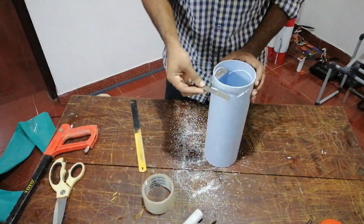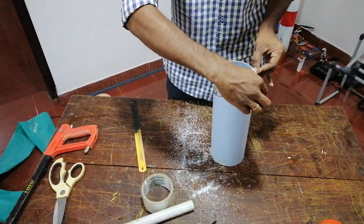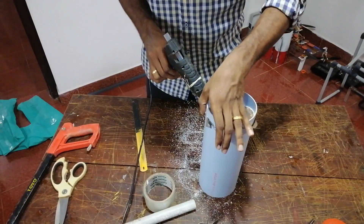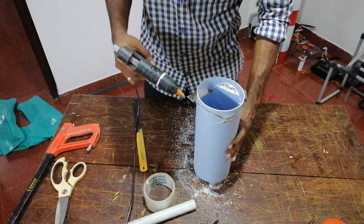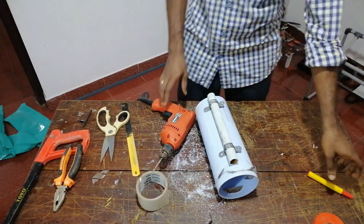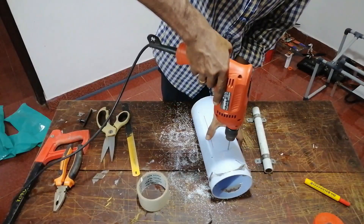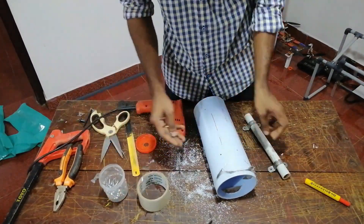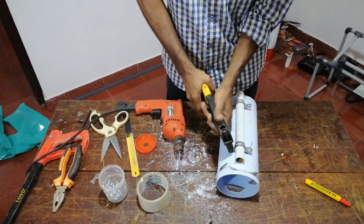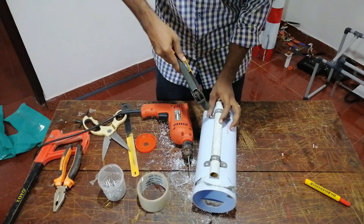You can cut the blade and arrange the blade. You can put the blue gun in the PVC pipe. There is a fixie. You can cut the PVC pipe and cut the C-clamp. You can put the drill and hold the drill.